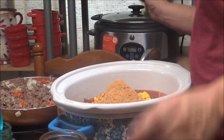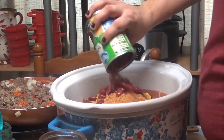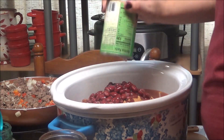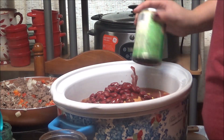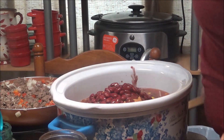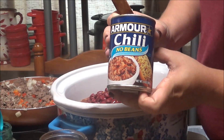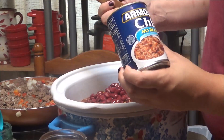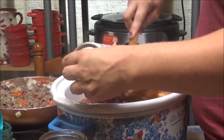And then a can of dark red kidney beans that have been drained and rinsed. And then a can of Armour chili — wait a minute, that says no beans! Well, that's cool, that's even better. So it's just Armour chili.